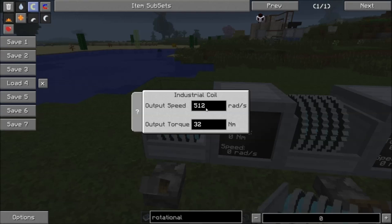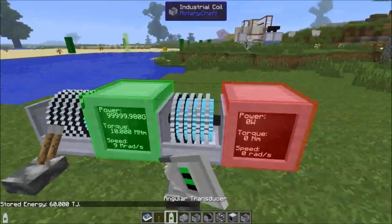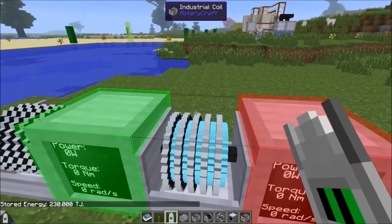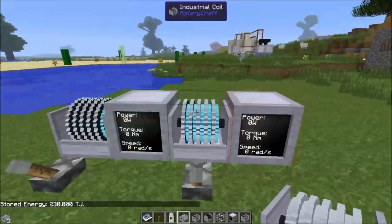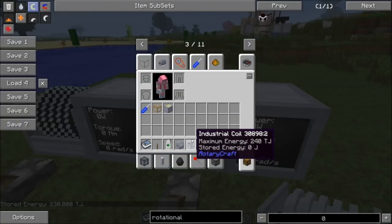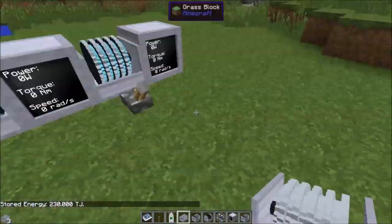Let's give it some power at a crazy high amount — it's going to take absolute ages to charge this thing up normally. We just about overloaded it already, putting in so much energy that we hit 230 terajoules out of the 240 terajoule maximum. That was quite dangerous — I could have had a massive explosion.